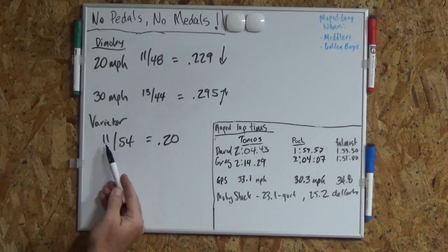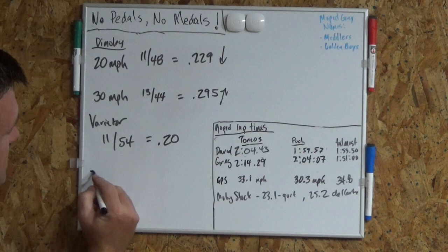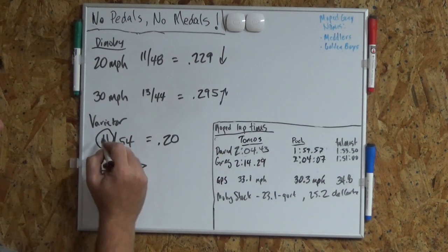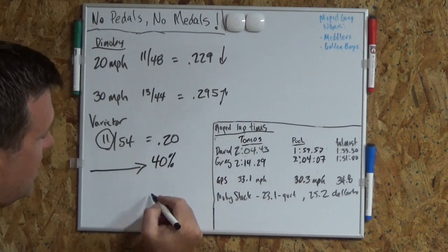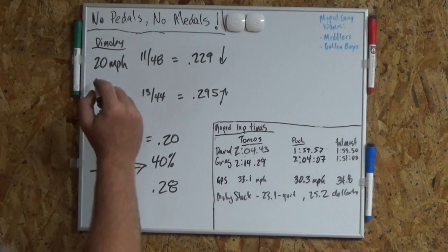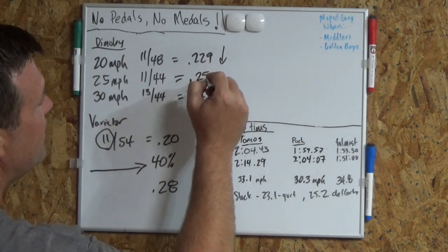The variated mopeds all came with an 11/54, or a .20 gear ratio — pretty low for while you're sitting at idle and getting ready to take off the line. But as that moped accelerated, the variator would kick in and this gear ratio would increase. You can think of it as this 11 increasing, getting bigger — even though it's pulley driven. It gets bigger by 40%, so that .20 gear ratio became a .28 gear ratio when you hit speed, I think over 18 miles per hour. My bike, which I think is the 25 mile per hour version, came with an 11/44 — right in the middle there — a .25 gear ratio.